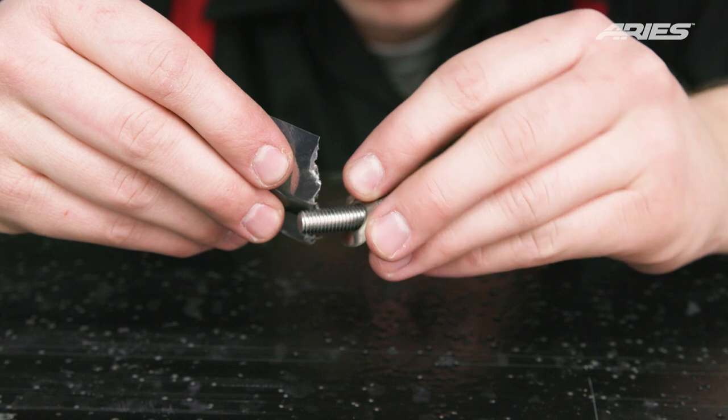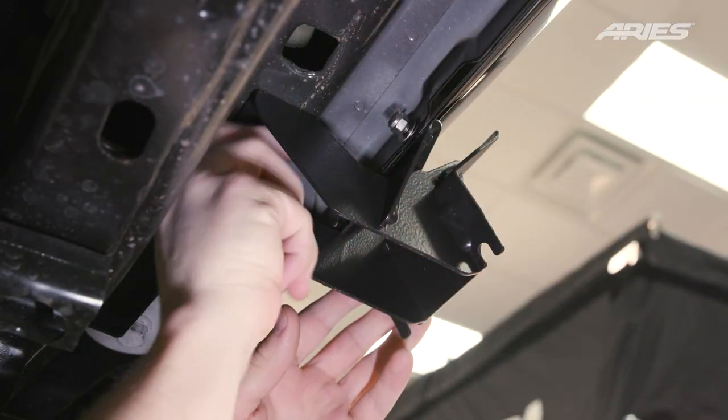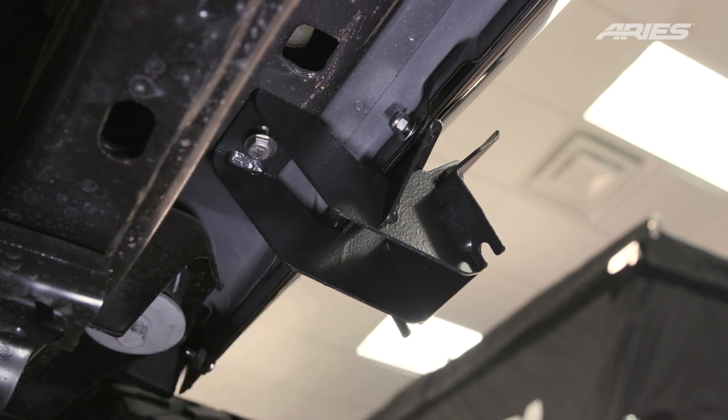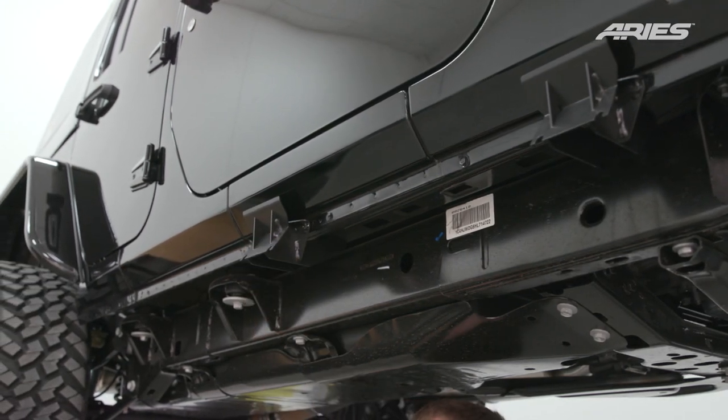Next, apply the included anti-seize lubricant to the 5/16-inch bolt with flat washer and install the hardware as well. Do not fully tighten at this time. Repeat this process for the middle and rear passenger side brackets.